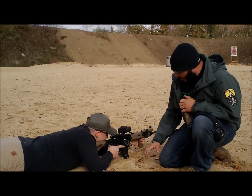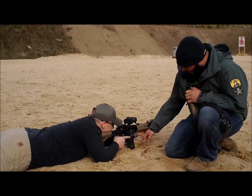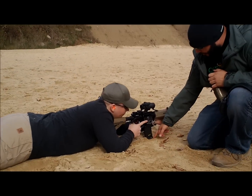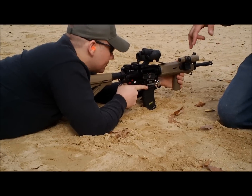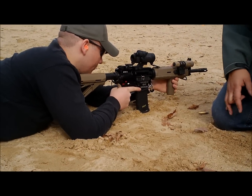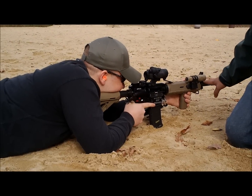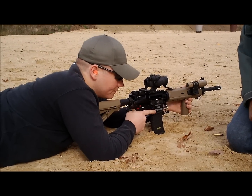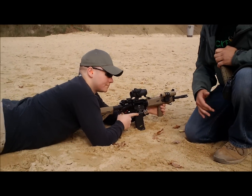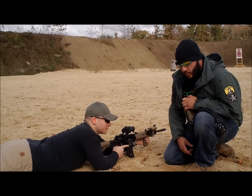I've got Joe proned out here. He's got the gun up in his shoulder in the firing position. What you're going to notice right here is with the flat base on the Magpul PMAGs, there's a lot of rock back and forth. So if somebody were to trip over Joe or bump into him while he were shooting, there's a lot of rock back and forth — especially with the muzzle right there — a lot of rock, not that stable of a platform. That's why a lot of people don't suggest resting the gun on your magazine when you're in the prone position.